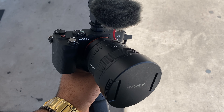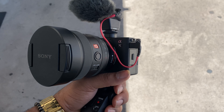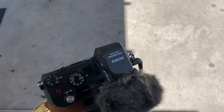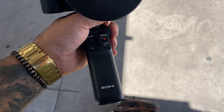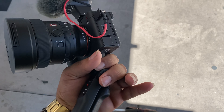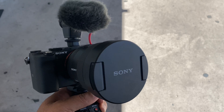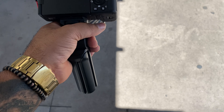This lens cost me about $1,500. The camera I got off eBay cost me about $1,800. The microphone was a little over $100 — maybe $139 — and the grip I think was around $100, not too sure. I really like this setup; it is extremely small.